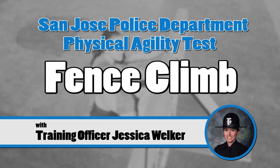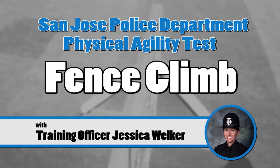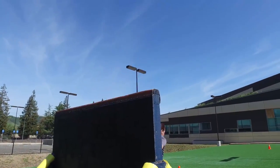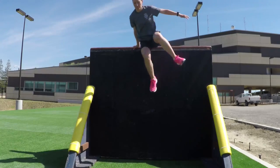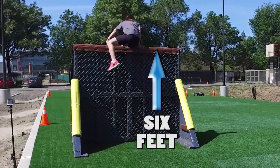As part of your academy training, you'll go through a series of tests during the physical conditioning program. The fence climb tests your ability to climb over fences. You'll climb over two fences, one solid wood and one chain link. Both are six feet high.